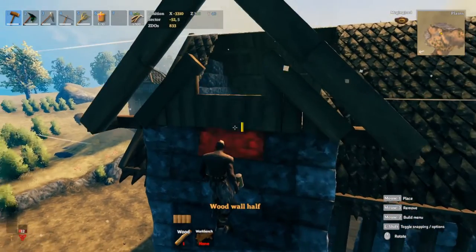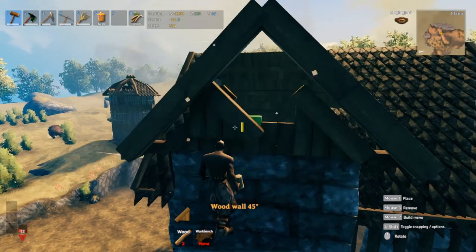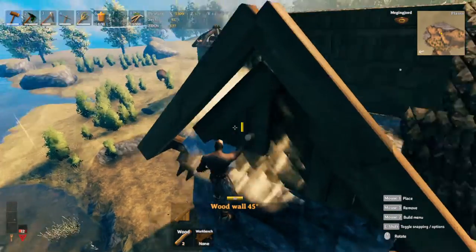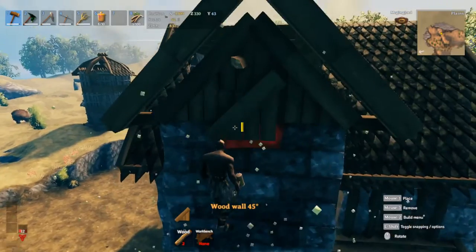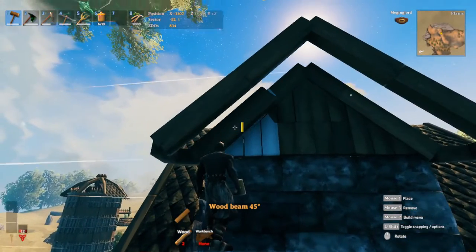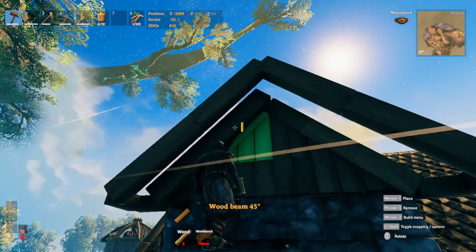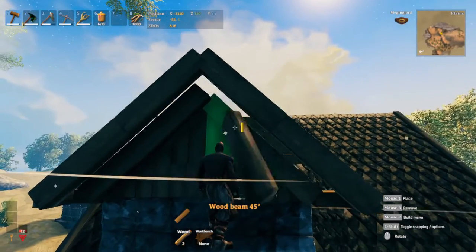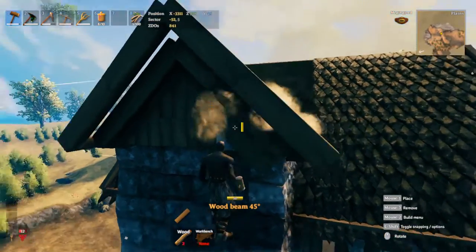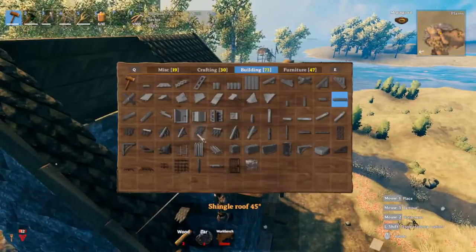Get a half wall in the middle. We need a snapping point for our next set of 45-degree walls to fit in nicely. Get to that halfway snapping point, take that little one-meter wood out, then switch to a 45-degree beam. Add a bit more detail - slightly going up here - and snap it in using the shift key to manually place these pieces. Add a little line.